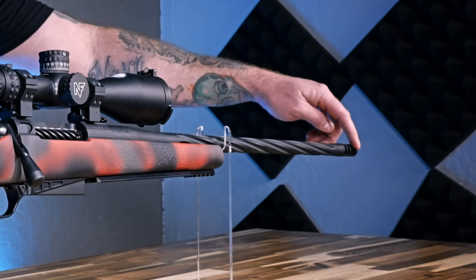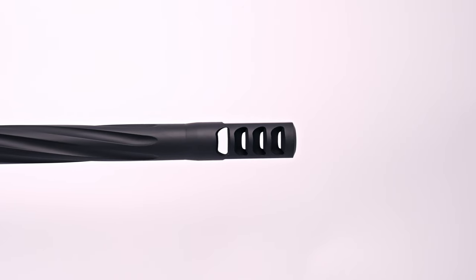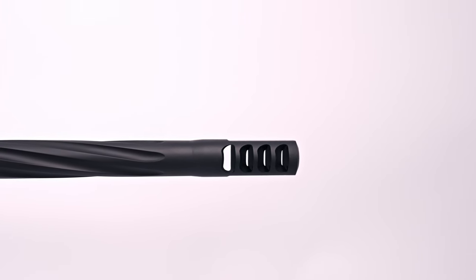We have a TI Pro 4 muzzle brake. Just remember that the quantity of ports corresponds to the name of the brake, so Pro 4 would be four ports. There are several different ODs available in each — Pro 1 through Pro 5 — also stainless and titanium in every version.